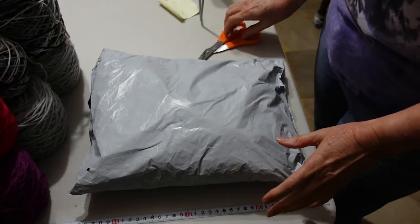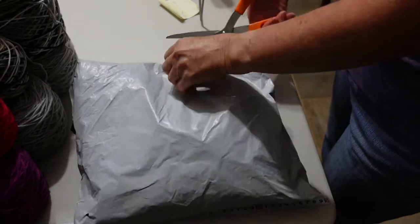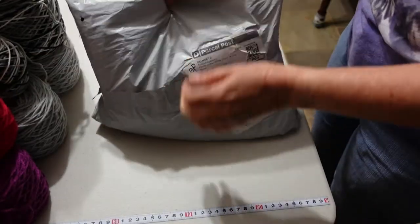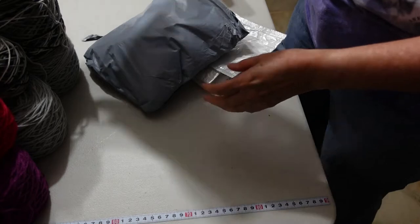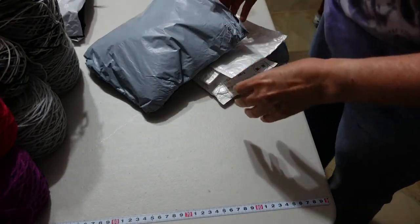This package only has one item listed on the label, but I ordered quite a few items so I'm not sure how many things are going to be in here. Come along, let's open this up and have a look — a few different things in there. Alright, everything's out.